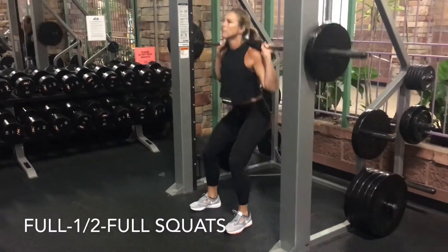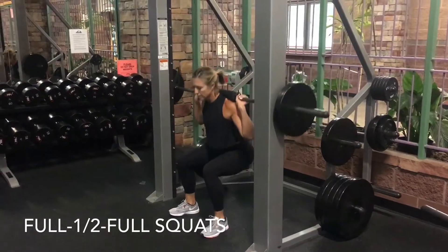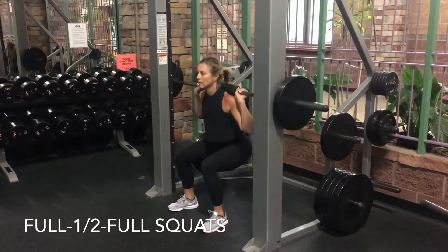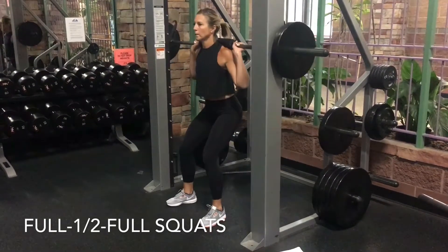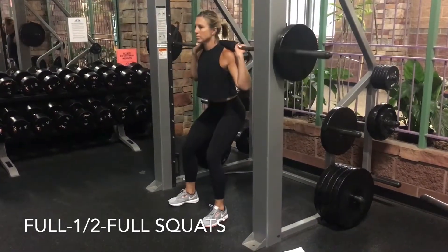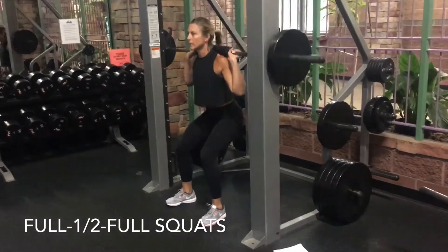Set yourself up in the Smith machine for regular squats. Perform 10 full reps, squatting all the way down and standing all the way up. Then perform 10 half reps, squatting all the way down but only lifting halfway up. Finish up with 10 more full reps, squatting all the way down and all the way to the top.